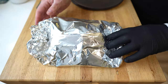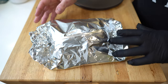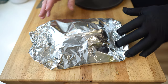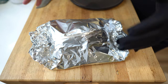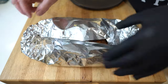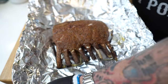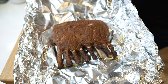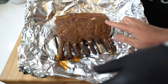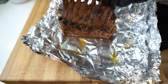Even though it's lamb, guys, you should wrap it right after you take it off the grill or smoker for at least 10 minutes. Smaller pieces, 10 minutes is good — just do it, trust me. You guys are going to get the first look at these things. Look at that, guys — that looks beautiful.